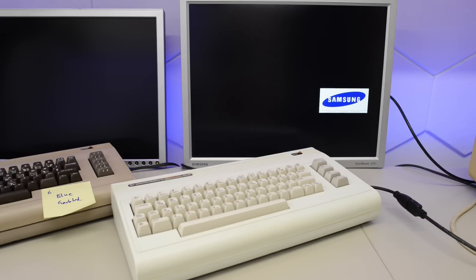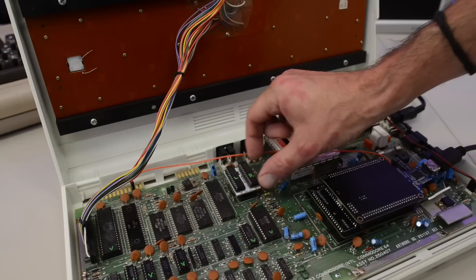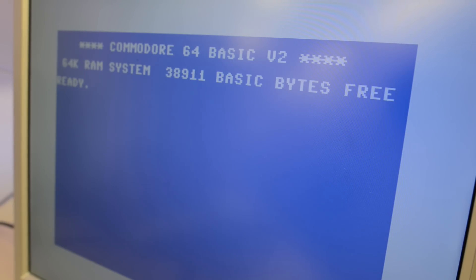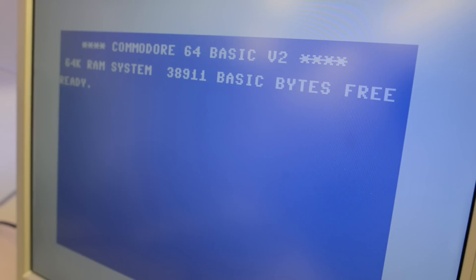Okay, the case is looking good — but does it actually work? Nothing is happening... well, everything looks all right and the PLA is correctly installed. Let's try that again. Oh, it works! Yes! Oh man, that is so sharp — that image is absolutely perfect, it almost looks a bit fake. Let me move in closer with the camera. Yeah, look at this — never seen a real Commodore 64 with this kind of graphics.